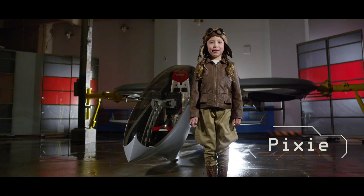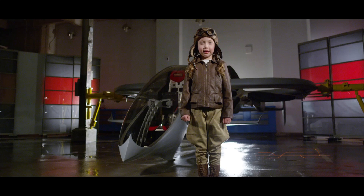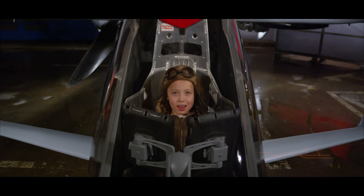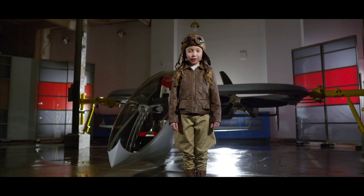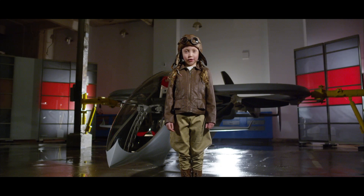Hello, my name is Pixie. I'm here today to welcome you to my Kickstarter campaign. I have designed and built a carbon fiber titanium twin engine tilt rotor vertical takeoff and landing manned aerial vehicle.